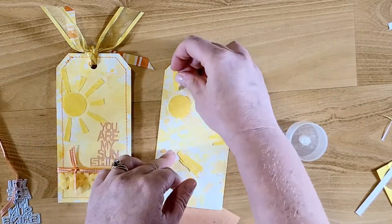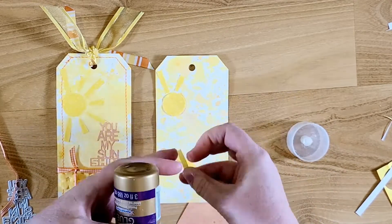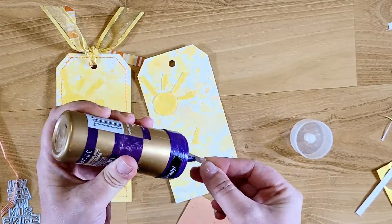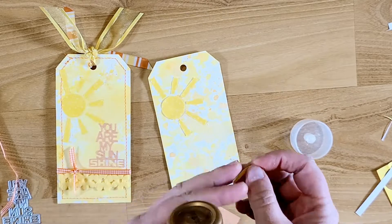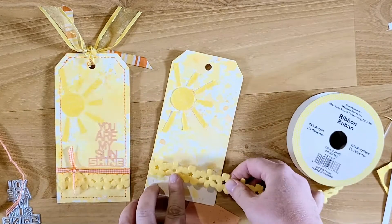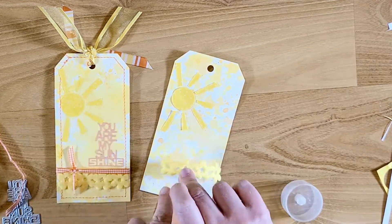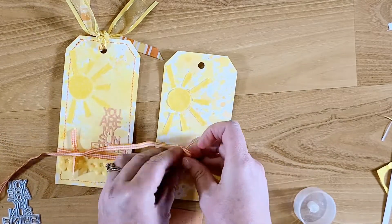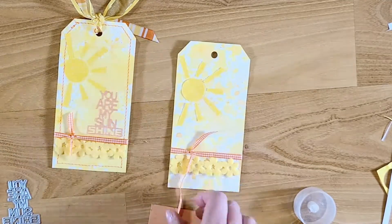I glued the circle first and then went back in with my little rays and glued those down. As you can see on my tag on the left, I did stitching with some orange thread on my sewing machine — I'm not going to show that here today, but you can do an easy stitch all the way around and that adds some extra texture. I had this really fun felt trim, I think it was from the dollar bin at Michael's, and I cut little pieces off and glued it to the bottom.